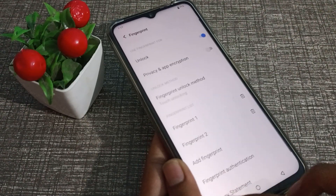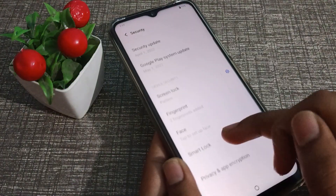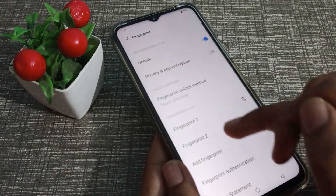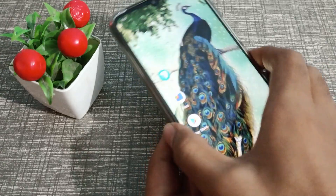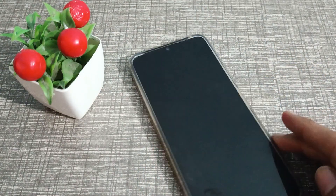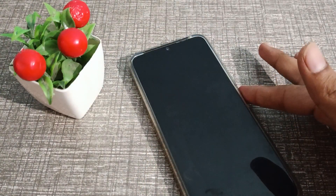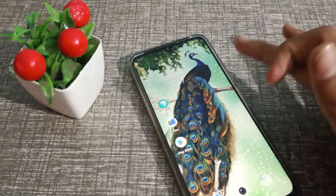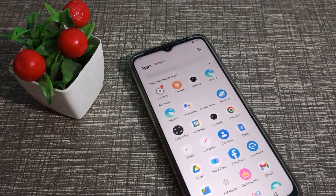It's done! As you can see, we now have two fingerprints enrolled in our Vivo phone. You can open your phone with either the first finger or the second finger — both work to unlock the device.